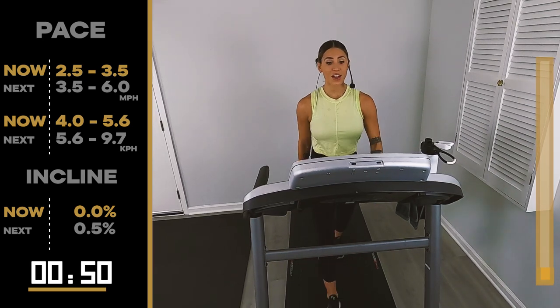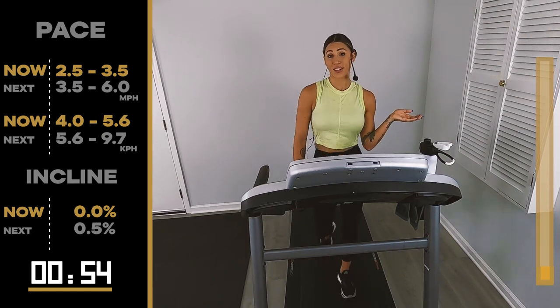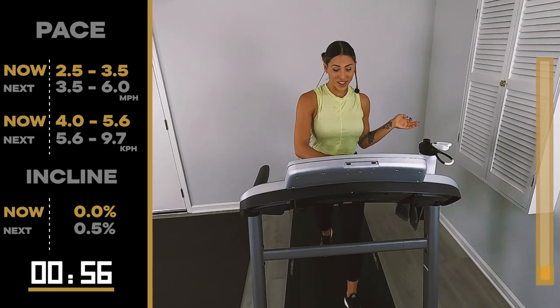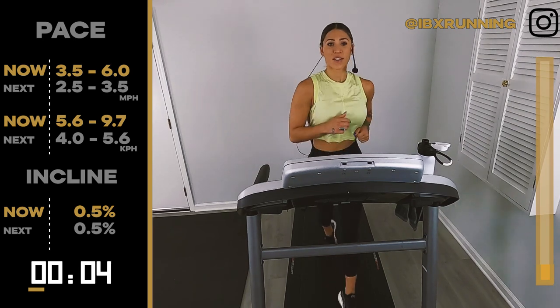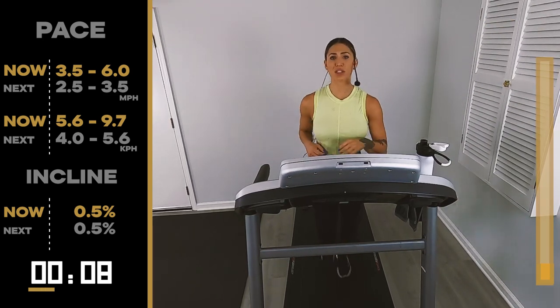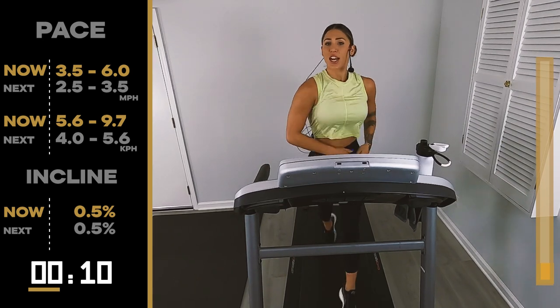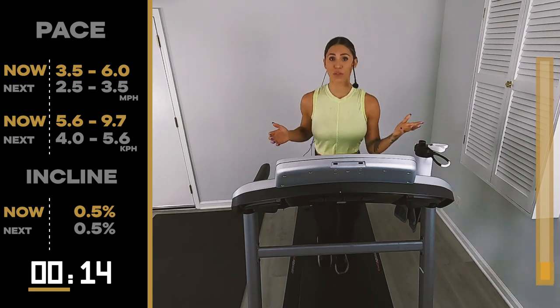Get ready to move in 10. 30 seconds — three, two, one. Look at us moving! We got to start somewhere. You can't just turn on the tread and expect to be able to run miles at a time if you've never ran before.